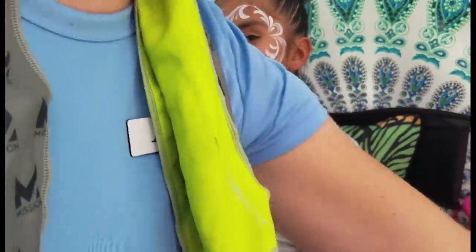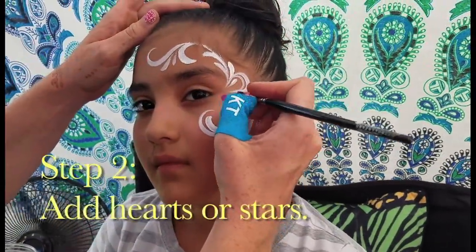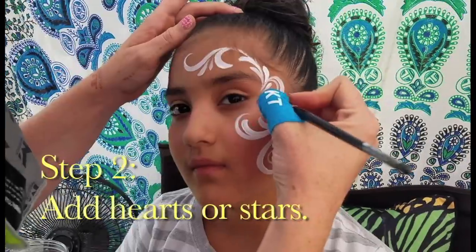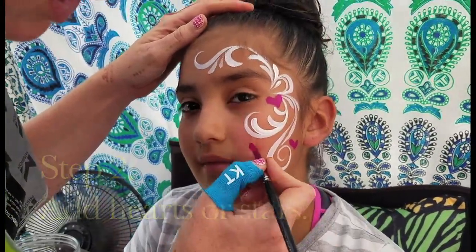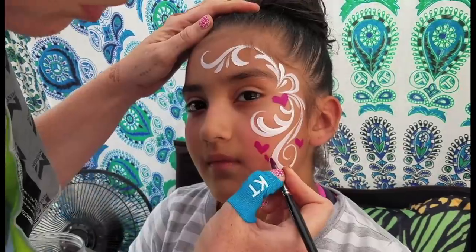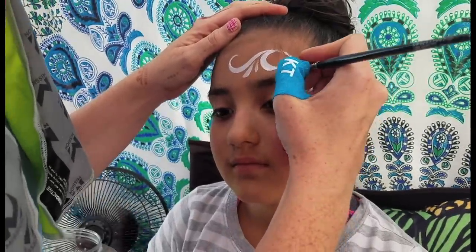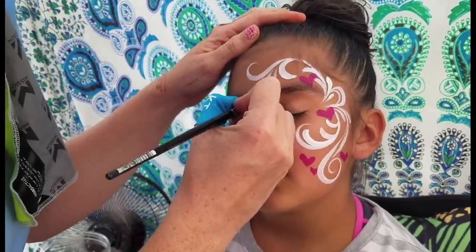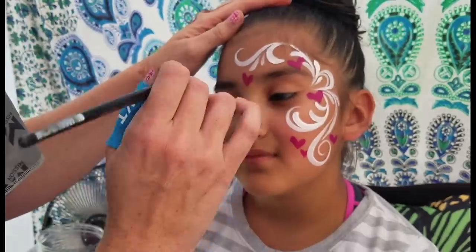I like to do hearts with my filbert, so we're going to fill this in. You can use hearts or you can do stars, but you want them to be roughly the same size. I also love to have one where you have a second one that's a little bit smaller. You just do one side of the heart and then the other, and you kind of want to tuck them wherever there's an open spot.